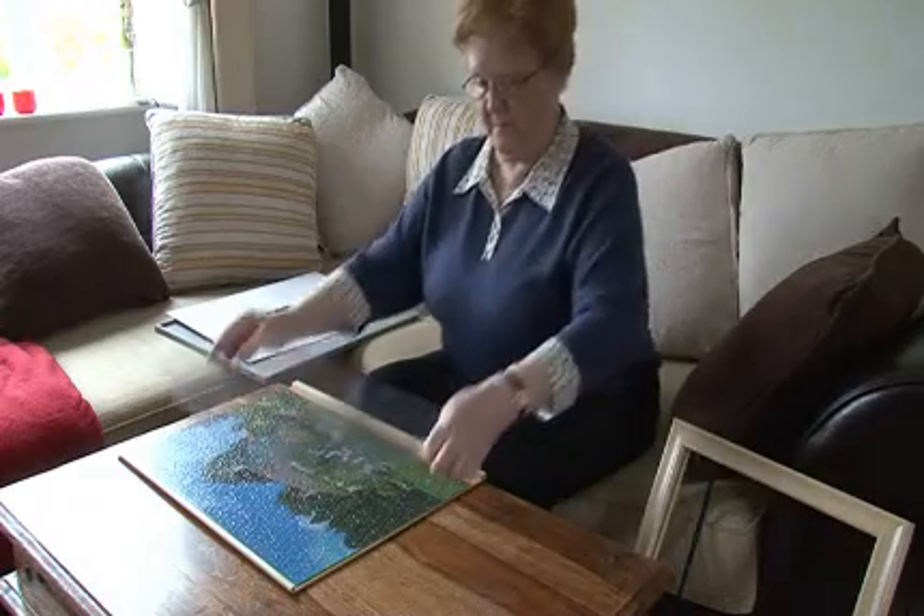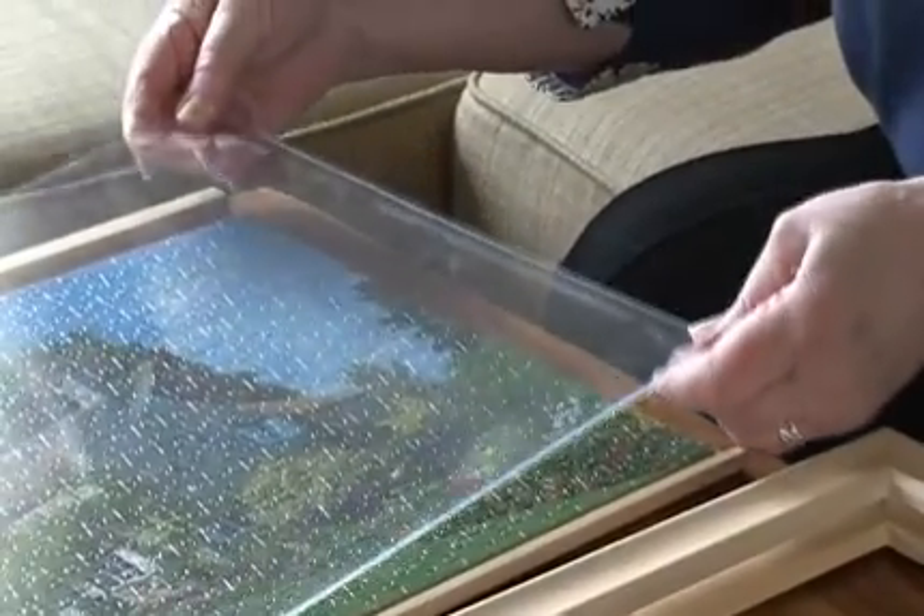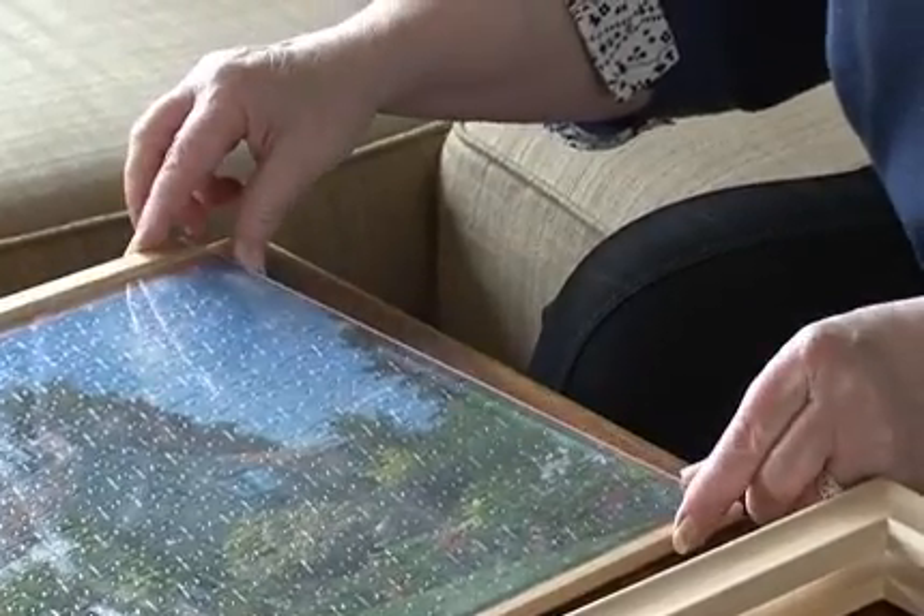Lay the acrylic sheet on top of the puzzle. Slide the drawer into the frame and the job is done. You don't need any glue, and to frame your puzzle is so easy, even a child could do it in less than a minute.